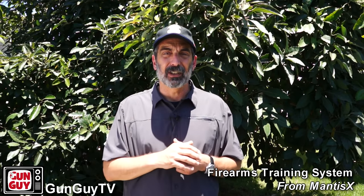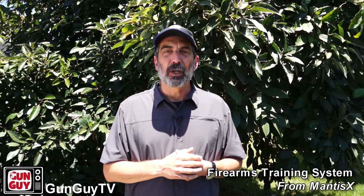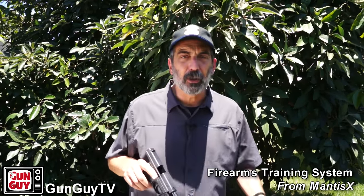The Mantis X system — Mantis X designed it and it's called the Mantis Firearms Training System. It's an outstanding electronic system that helps you work on some of this stuff on your own. Now, there are traditional ways to do it — you can do it with snap caps, dry practice, lots of different ways. This electronic age has really revealed some tremendous tools. I've been fiddling around with this one for a month or so now. It comes with basically three pieces: this little sensor itself that attaches to the accessory rail on your handgun, and then there's an app that goes on your smartphone.